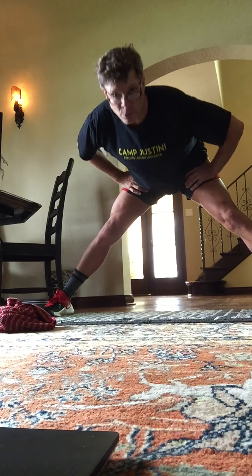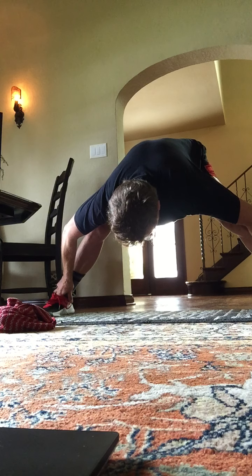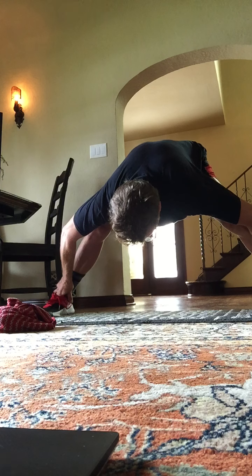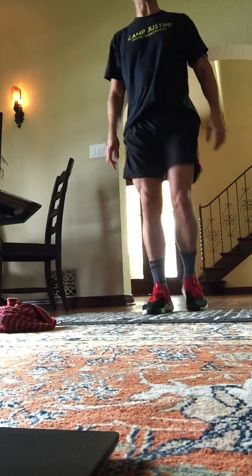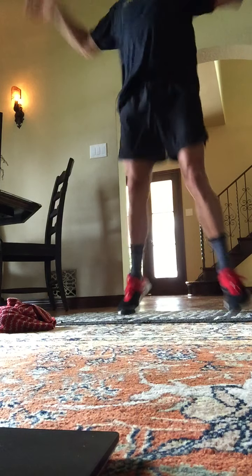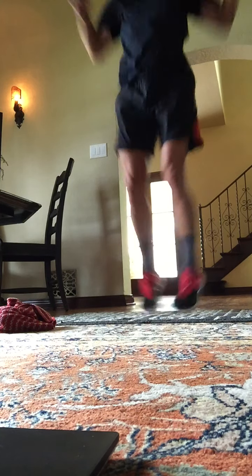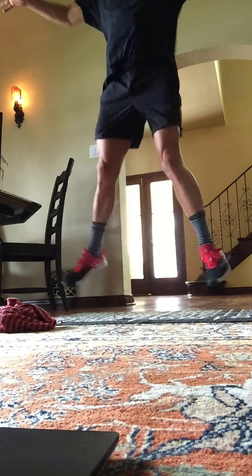Feet front. Grab the ankles. We're moving to our third set of jumping jacks. Ready? Begin. Here's one, two, three, four. Eight, four, eight, seven, seven. We're doing shooting stars. You have ten. One, two, three, four, five, six, seven, eight, nine, ten.